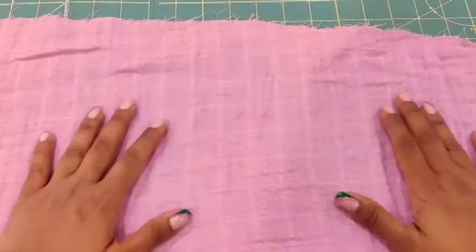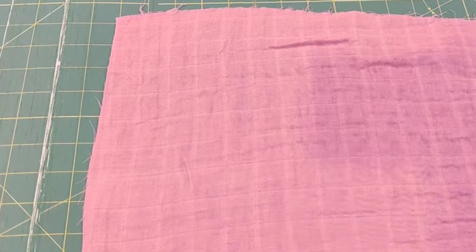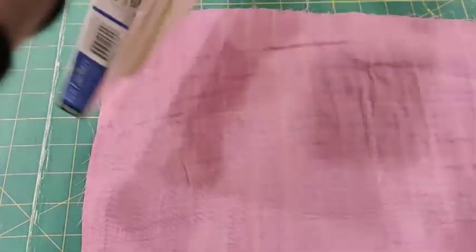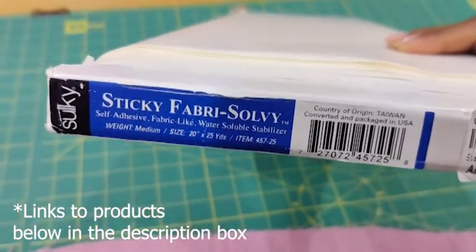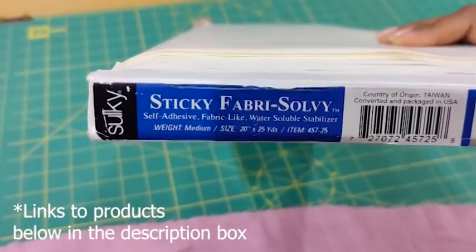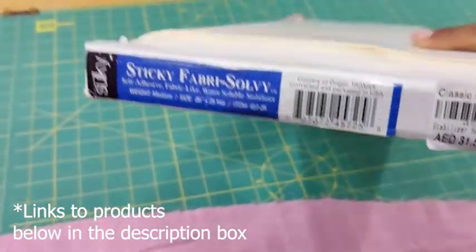Let's find out how we can embroider on this fabric very easily. I'll explain the reason why I use the stabilizers I'm going to talk about right now. The first main stabilizer is — and I'm going to reference a brand because it's easier — this is called Sticky Fabri-Solvy. It is a water-soluble adhesive stabilizer. I've used it in so many of my embroidery tutorials; it is definitely a favorite.